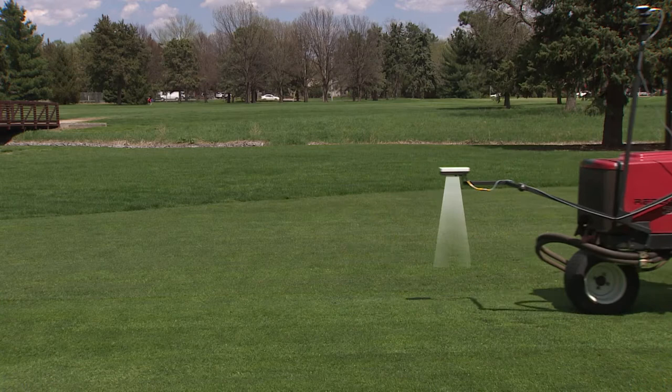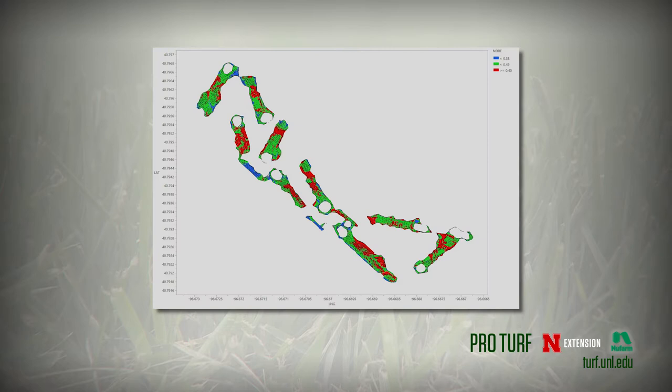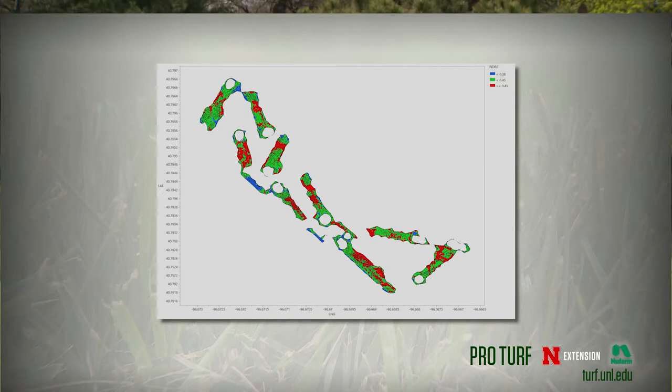The sensor is emitting light onto the canopy and then measuring three different bands: red, far red, and near infrared. From those bands of light reflecting back to the meter, we can estimate what the nitrogen status is of the leaf, what the density of the canopy is, and some indices under development can even measure things like water status.